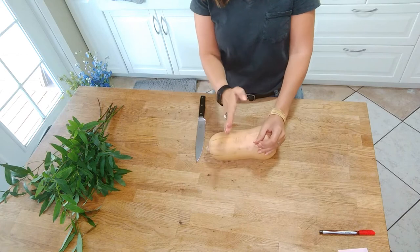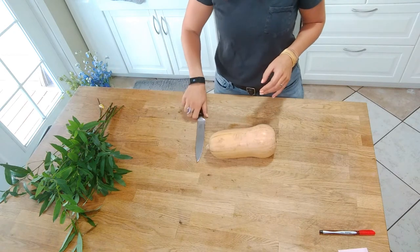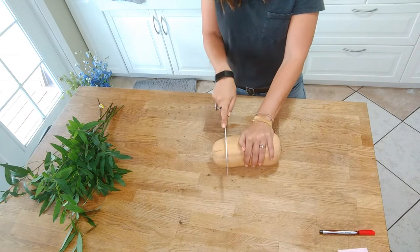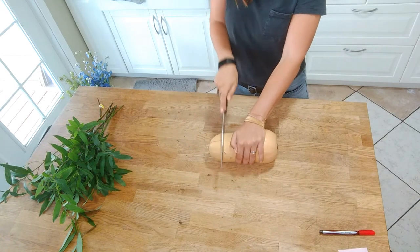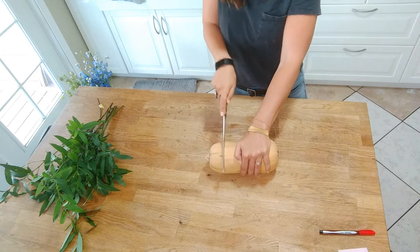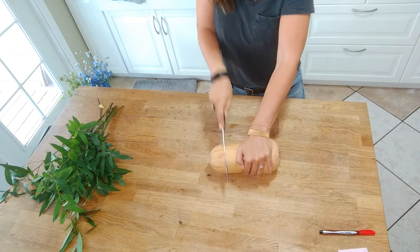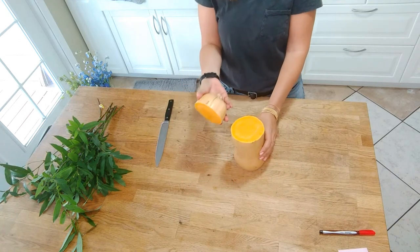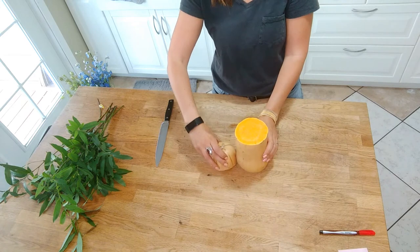The first thing I'm going to do is take my butternut squash and cut the top off right here, and then hollow out the insides. Be very careful when you do this — just work your way around with the sharp knife. Now I have the inside that I'm going to hollow out and the top that we can use as a decorative element on the table.